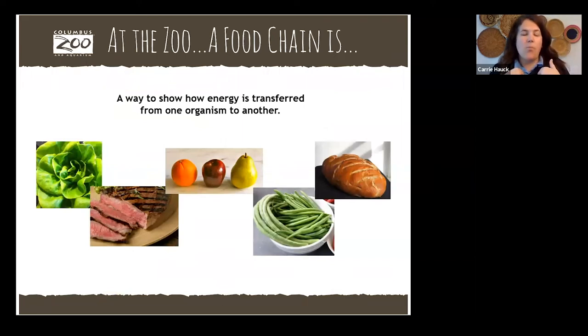Now that we know about us in a food chain, what does that really look like at the zoo? The animals at the zoo also have to eat, and when we show a food chain at the zoo, we want to show how the energy is moving between animals based on what they eat. I thought it would be really fun to see a behind-the-scenes look at our animal nutrition department — they are the people that make, prepare, measure, and count all of the food that goes to our Africa region animals and everywhere at the zoo.